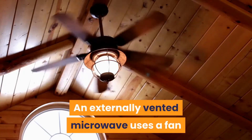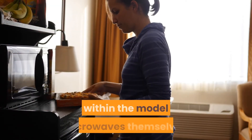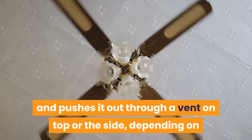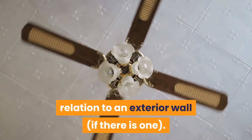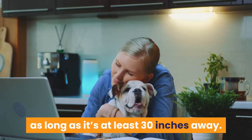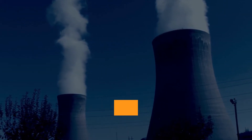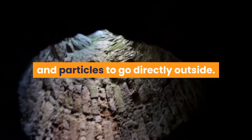An externally vented microwave uses a fan that is installed outside of the home. These fans can also be included within the microwave models themselves. The fan pulls air from inside and pushes it out through a vent on top or the side, depending on where you have your microwave located in relation to an exterior wall. The pros are that this type will work with any size kitchen because they can be mounted anywhere as long as it's at least 30 inches away. External ventilation systems work great because it's a natural way to remove cooking smells and it's also quieter than an internal vent. The benefit of external venting forces most of the moisture, heat, odor, and particles to go directly outside.